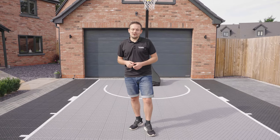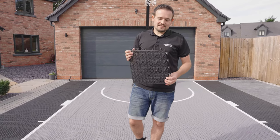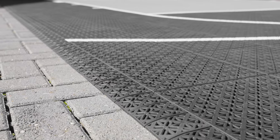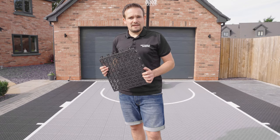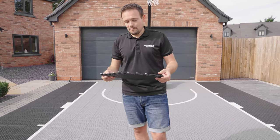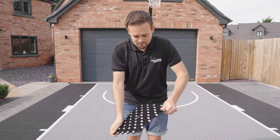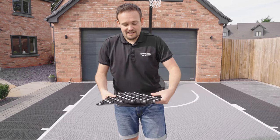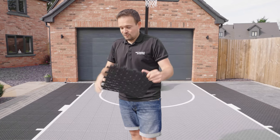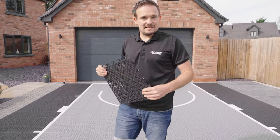Now let's talk about the tile construction. The tile measures 30 by 30 centimeters and is 15 millimeters thick — one of the thickest tiles on the market. It's made from a special brand of polypropylene that is UV stabilized. When you bend the tile, it does not crack and it does not break. A lot of cheaper tiles on the market will instantly snap and break. This flexibility is important because you're going to be treading heavily on the tiles — without that flexibility, it will break.